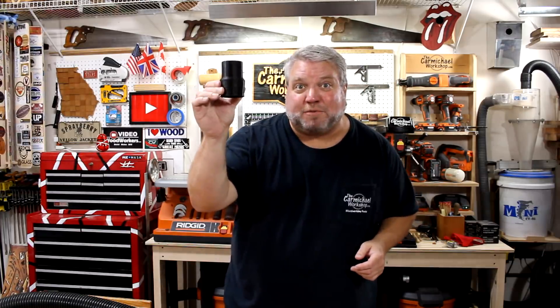Hi, I'm Steve at the Carmichael Workshop. Today I'm going to show you how easy it is to design and 3D print a custom shop vac hose adapter.